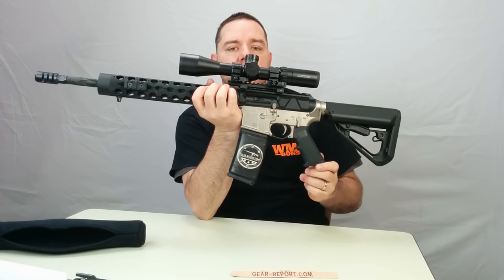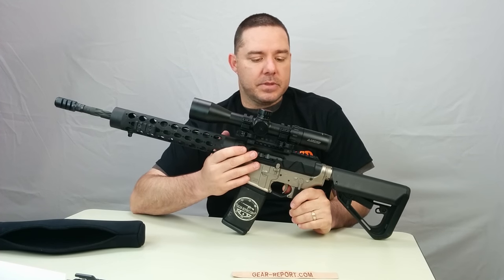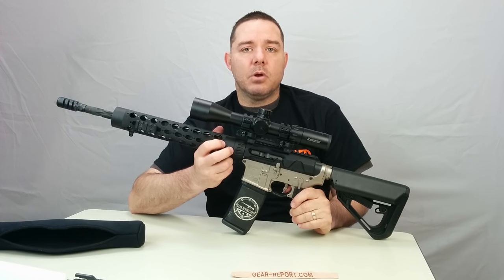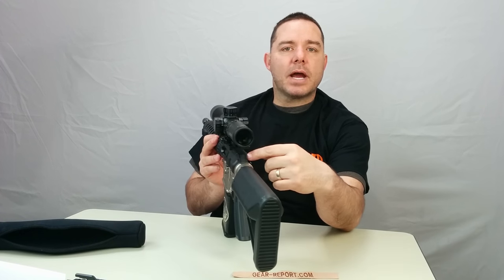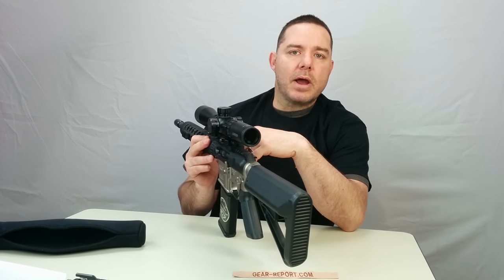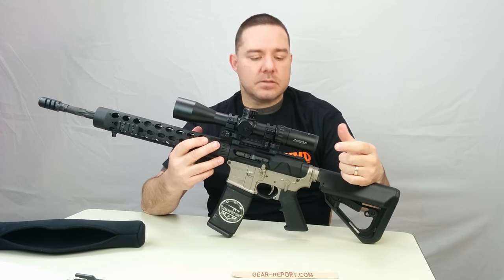We also have our custom GearReport sock on our magazine. When it comes to functioning, we haven't had issues with the rifle itself — we've been able to shoot it pretty well. The only thing we've noticed is with some reloaded ammunition: if those cases are not resized properly, you get a case that's not pushing all the way into the chamber, and there's no forward assist to help close the bolt. So you'll have to pull that round out and reload. That's one of the only things we've noticed that would be good to have on an upper like this.